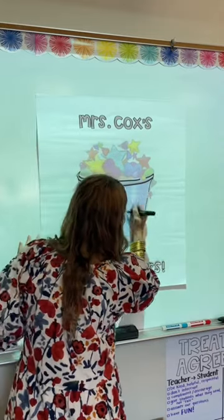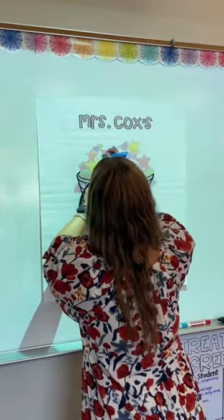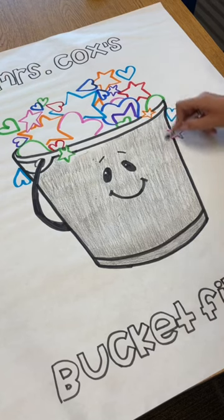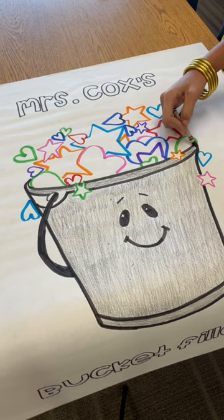I wanted to make this one after I read the book, Have You Filled a Bucket Today? Basically, it just talks about being kind to others, filling other people's buckets and not taking from them. Don't get me wrong, I think that content is really important, but I also think it's equally as important that we are teaching these kids to be good humans.